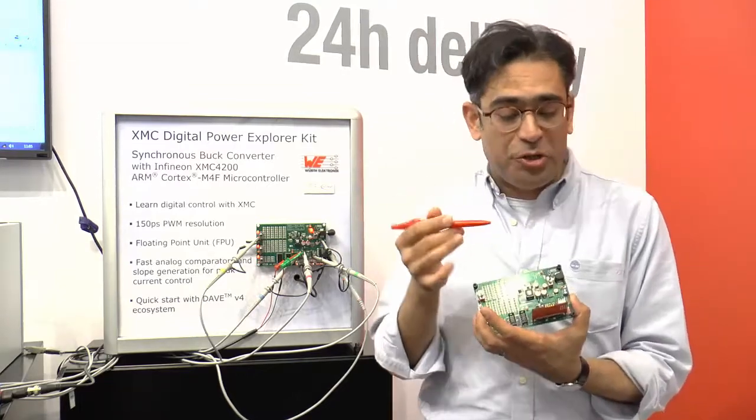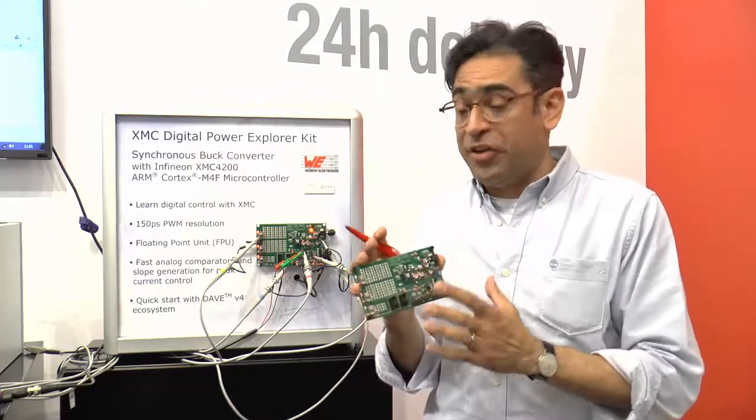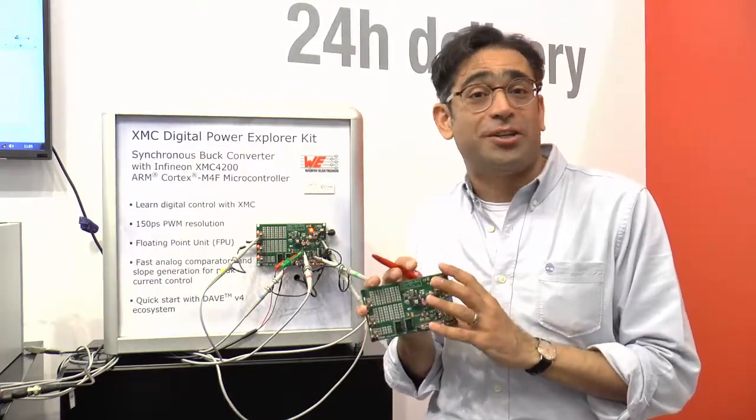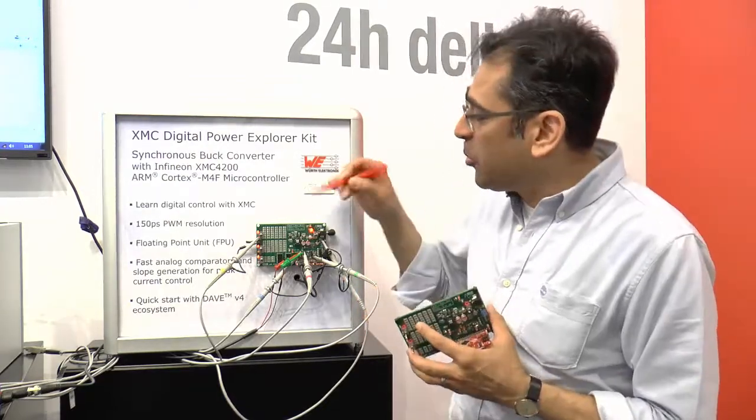So the collaboration between us, Infineon, and Worth Electronics has resulted in this beautiful little board that you can use in order to start your digital power applications. Here I've got the board connected up.